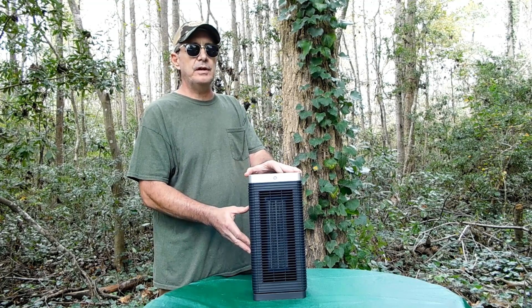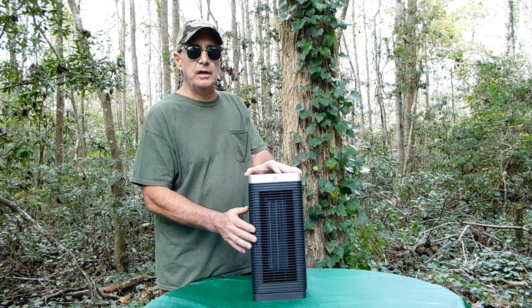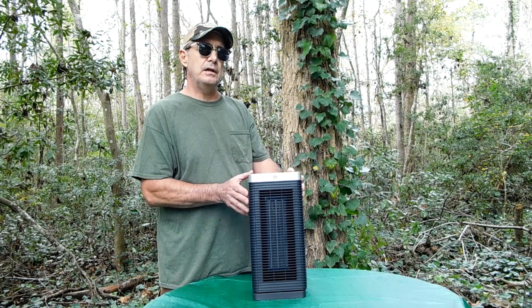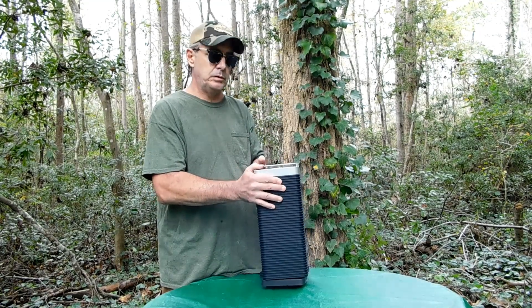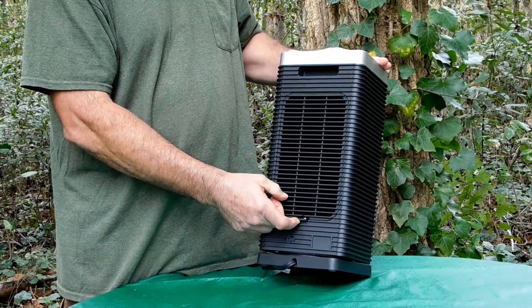It also comes with a heat protection system where if the heater gets too hot it will shut itself down, which is nice if you have it in a confined space. My personal favorite is the dust filtering capability. In the back here is where it's located, behind this grid. There's one Phillips screw holding it in place.